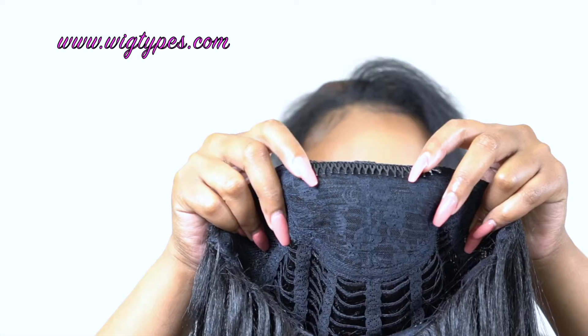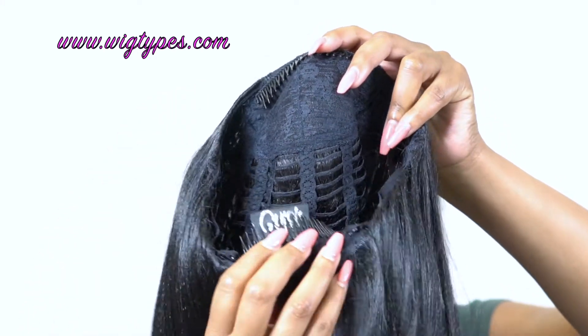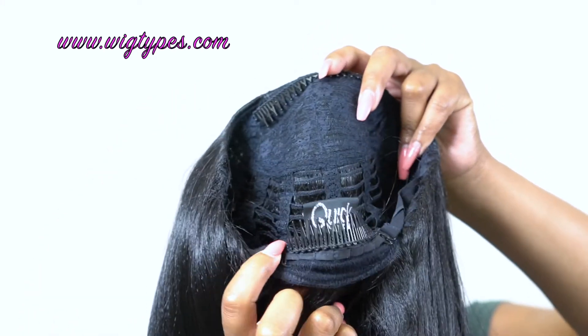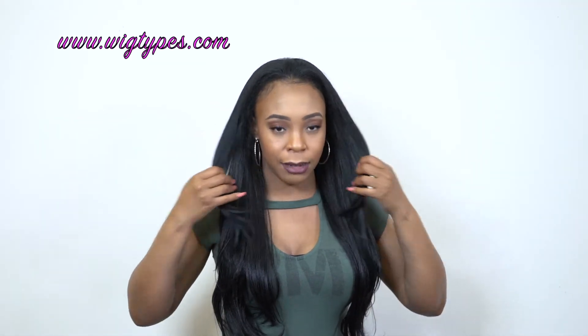The cap — as you know, you get one huge comb up front, one at the back, and the adjustable straps. It's just two combs in all: one up front, one at the back, and the adjustable straps. And that's it. Super comfortable.